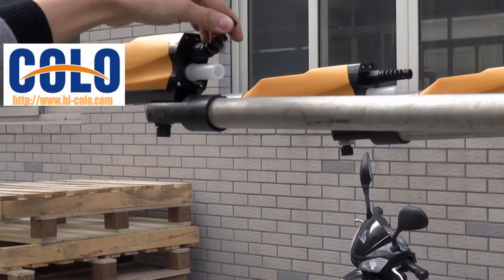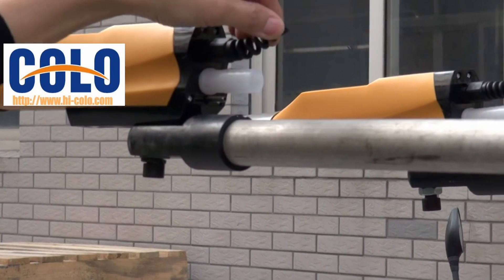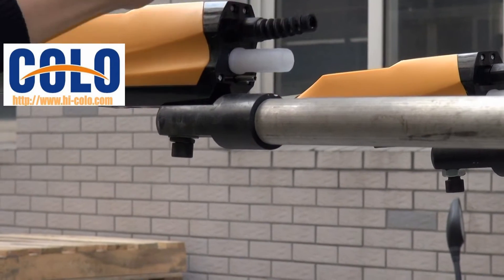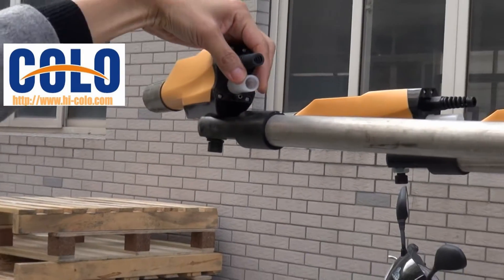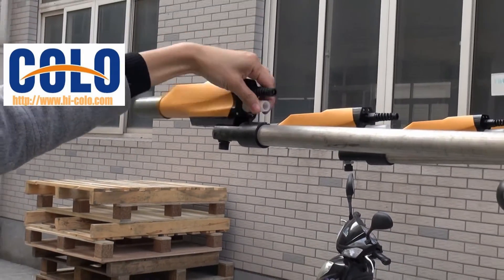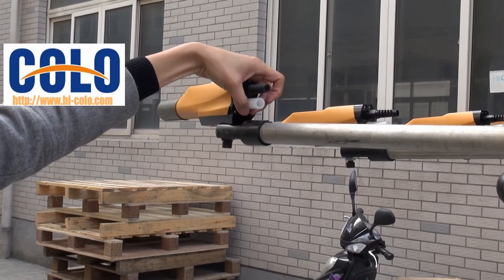Connect the gun cable with the powder coating machine. Especially, this is for the air powder hose. This is for the air tube.